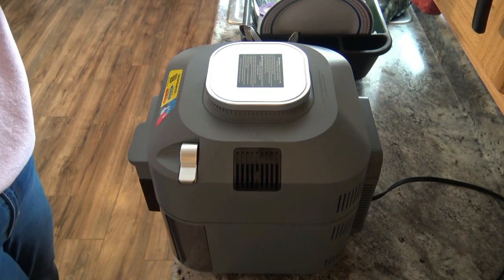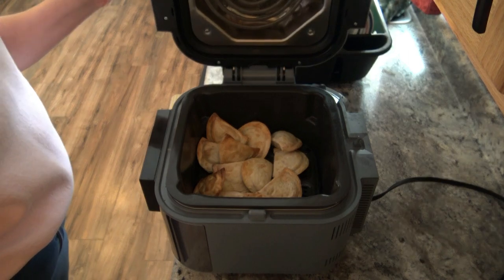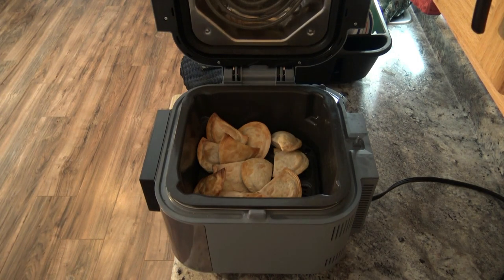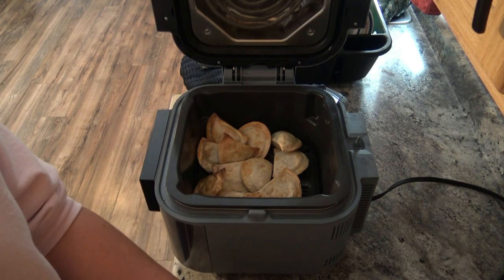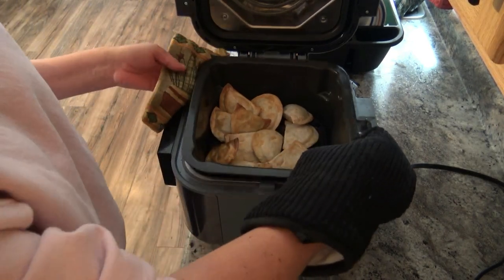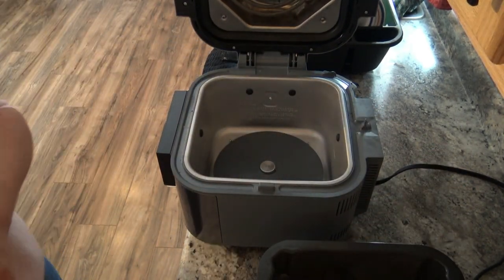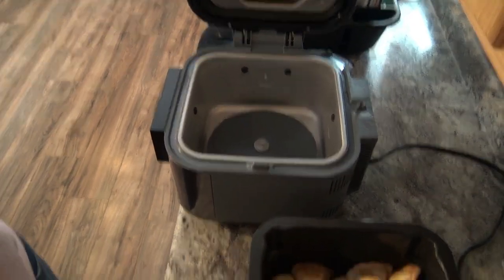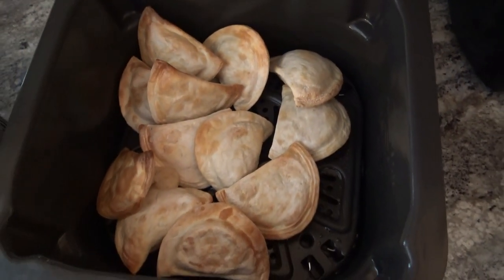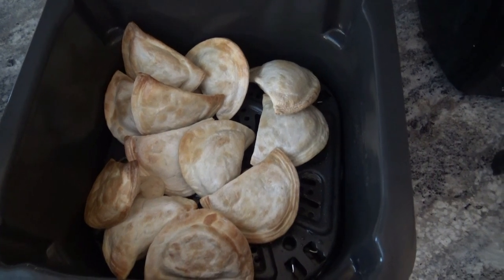Alright, so the timer just went off and we are done cooking the pierogies. As you can see, they look fantastic. I'm going to get one more pot holder just to take it out of the unit itself and let y'all get a better view. Obviously very nice and convenient for a snack. I'm very impressed with the Ninja Speedy — it's obviously very quick, and that is how you make Mrs. T's pierogies in your Ninja Speedy. I will give them a test in just a minute to see how well they taste.